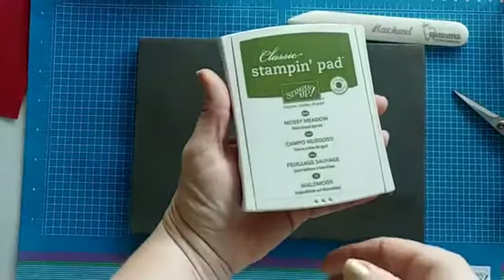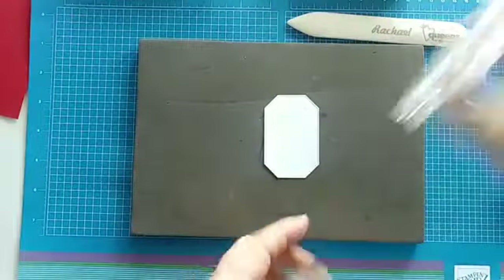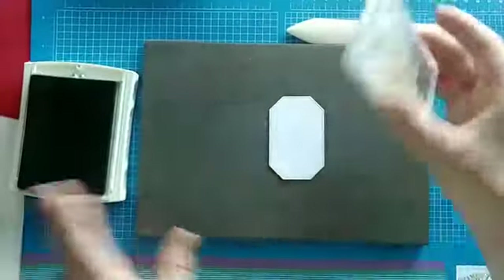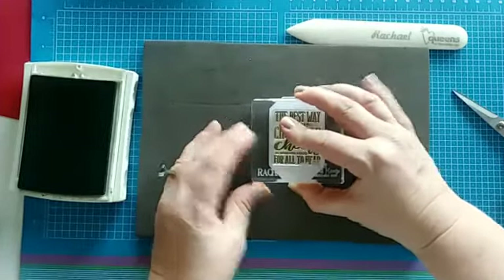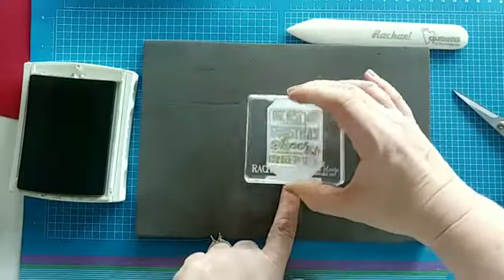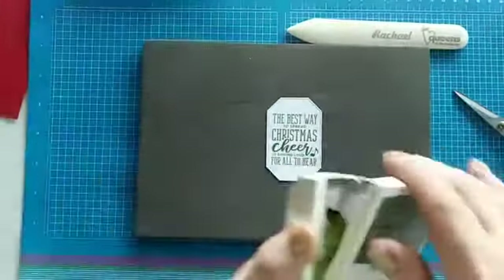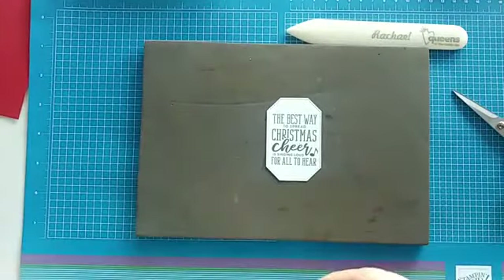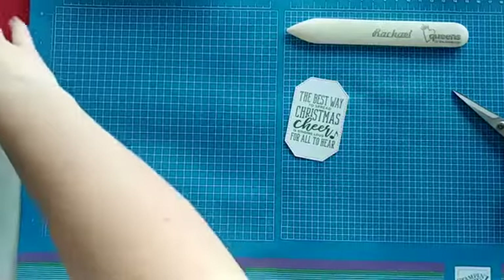We're going to use Mossy Meadow today. I have my foam mat underneath to give a little extra cushion since we're using photopolymer. Ink it up really nice — there we go — and line it up just about there. If you're here today, one lucky person who comments will get today's card in the mail! I only have two more Fun Fold Fridays for Christmas, then we'll start a whole new theme for the upcoming year.